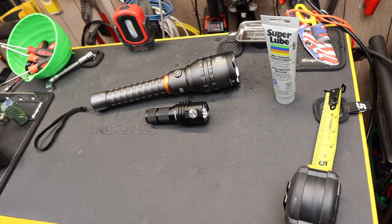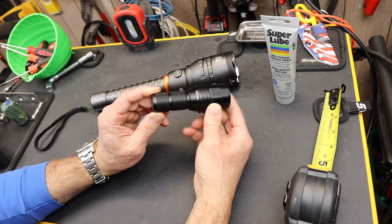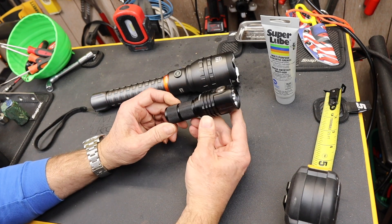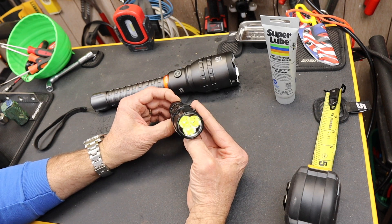Howdy folks, Doc here with Last Best Tool. Just look at this little thing — this Imolent MS-03 fires out 13,000 lumens on high.